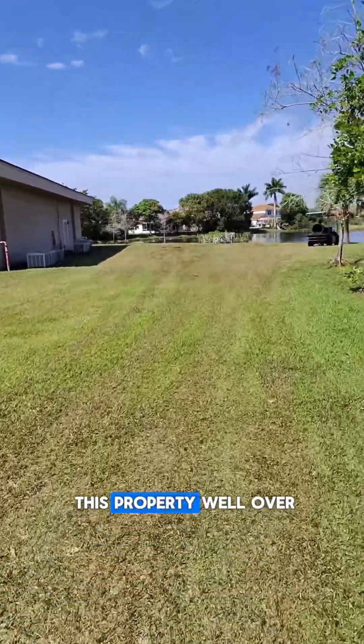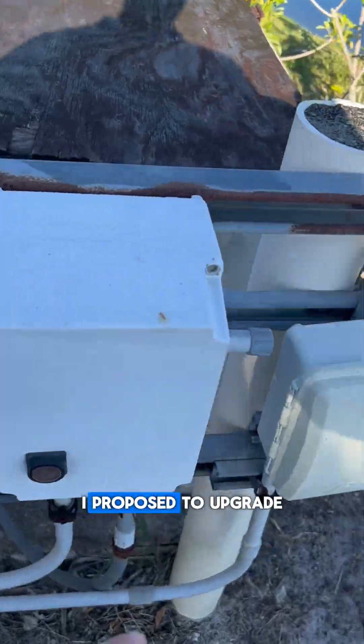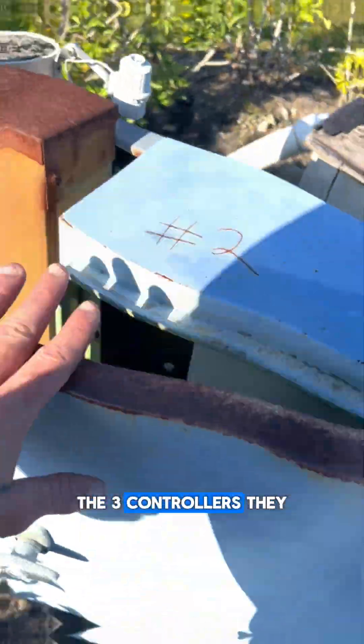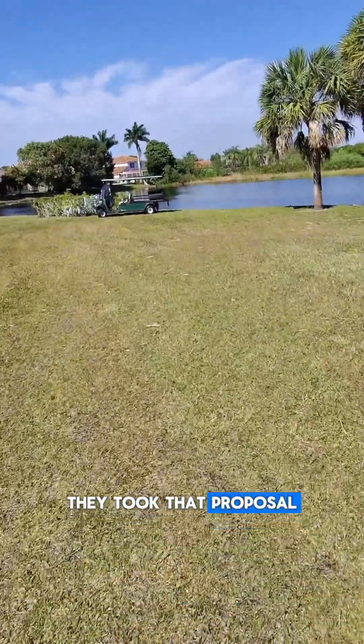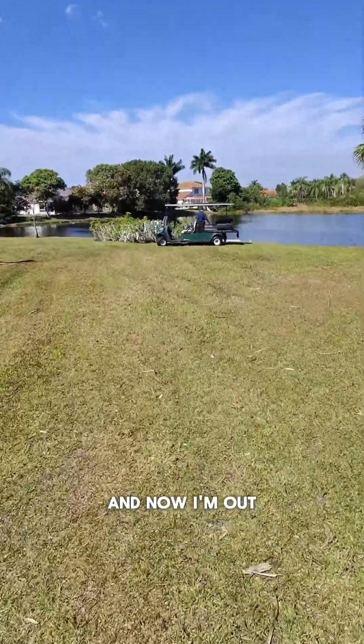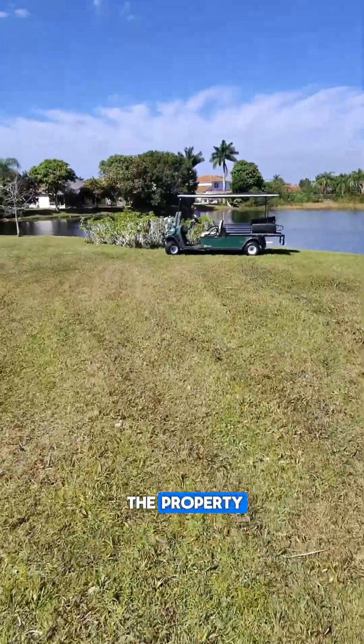I came out to this property well over a year ago because nothing was working. I proposed to upgrade the three controllers they had over here to a single controller. They took that proposal and gave it to the landscaper, and now I'm out here because three of the most critical zones in the front of the property are not working.